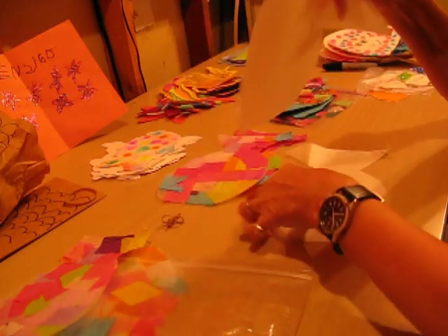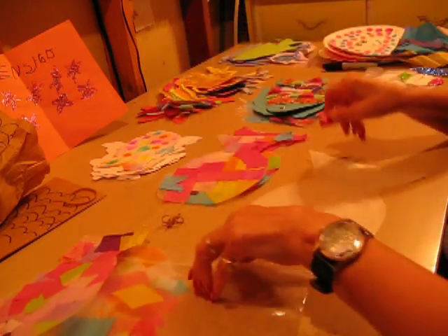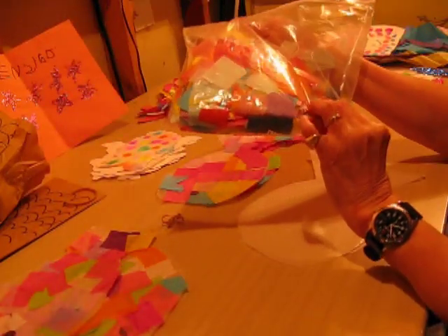So you have your wax paper fish like this, and you give the children pieces of tissue paper cut in squares, in assorted colors.